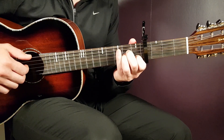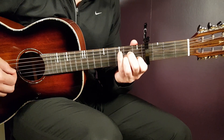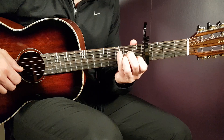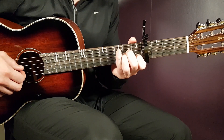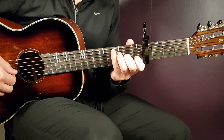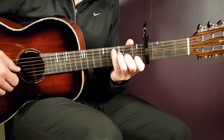First, we have A minor — that is open A, 2nd fret D, 2nd fret G, 1st fret B, and open E. We have F major 7, so that is 3rd fret on D, 2nd fret on G, 1st fret on B, and open E.